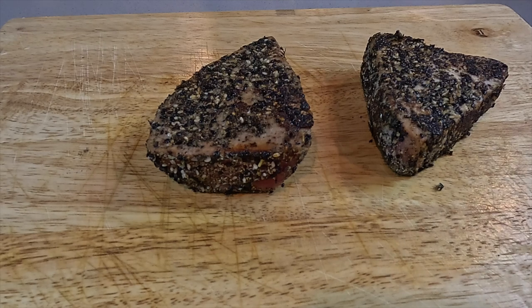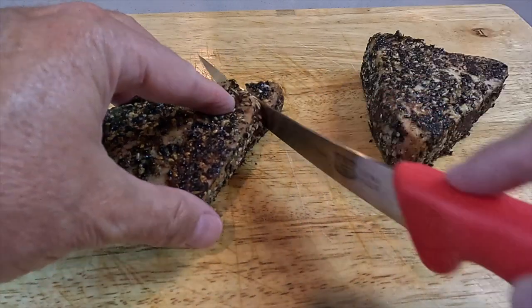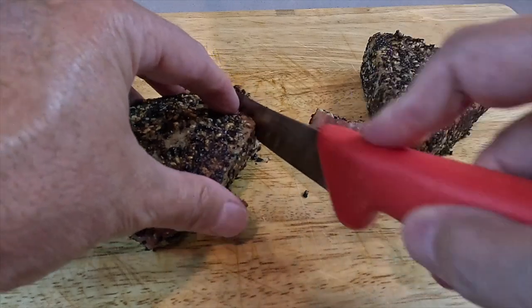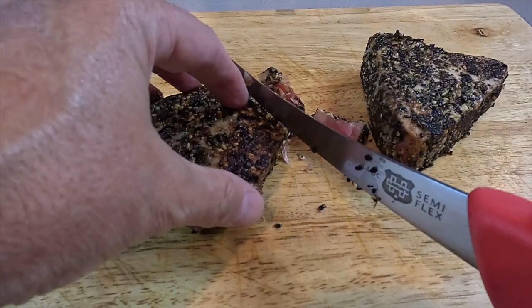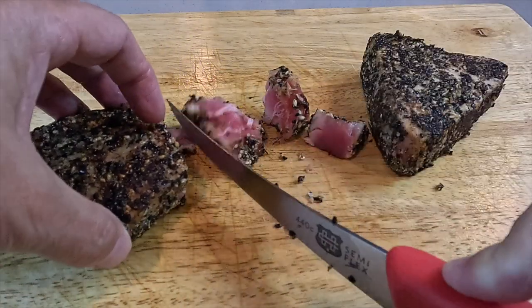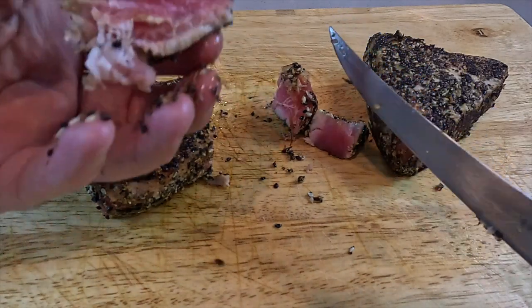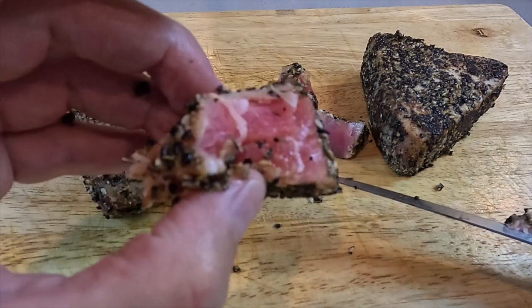How beautiful do these seared tuna steaks look? Let's cut them open and check it out. This is super soft. Look how beautiful and pink that is on the inside.